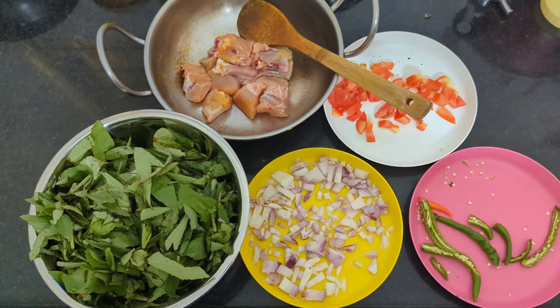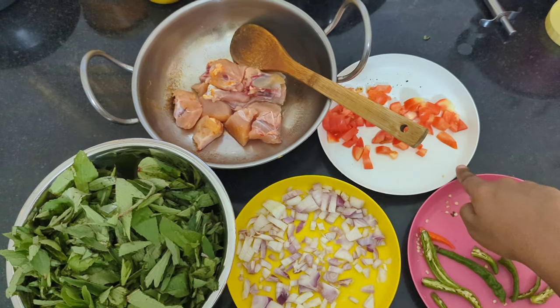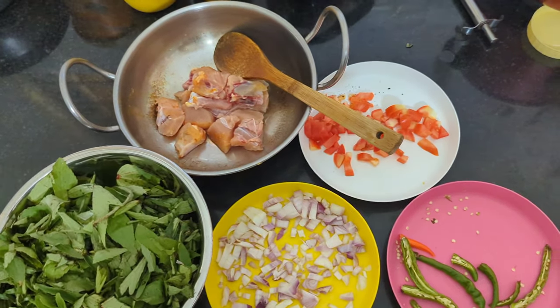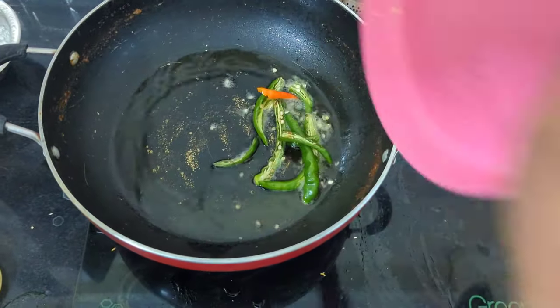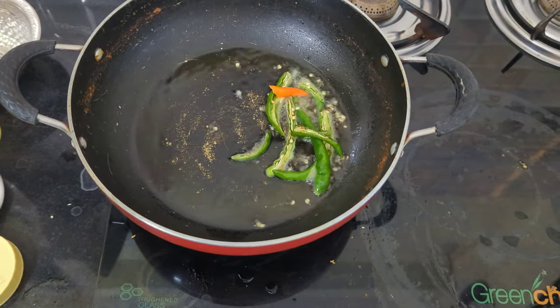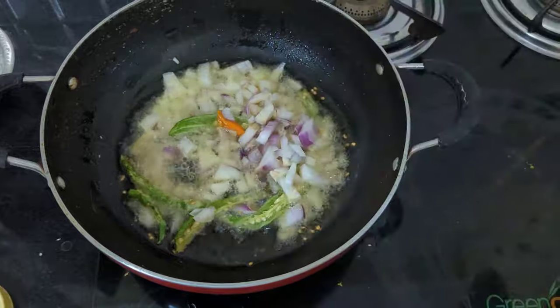Next, Gongura Chicken. The ingredients are gongura, onion, chili, tomato and chicken. Heat oil, add chili, then put the onion into the oil. We need to mix the onion until golden.